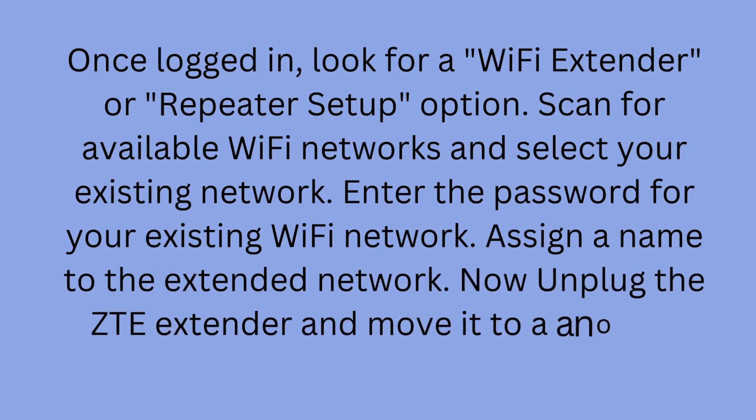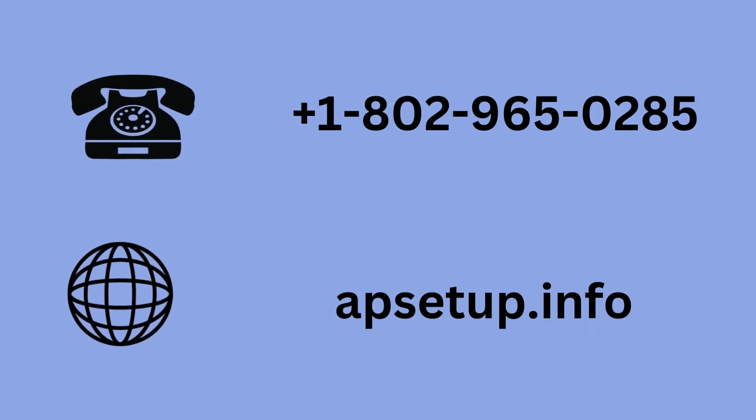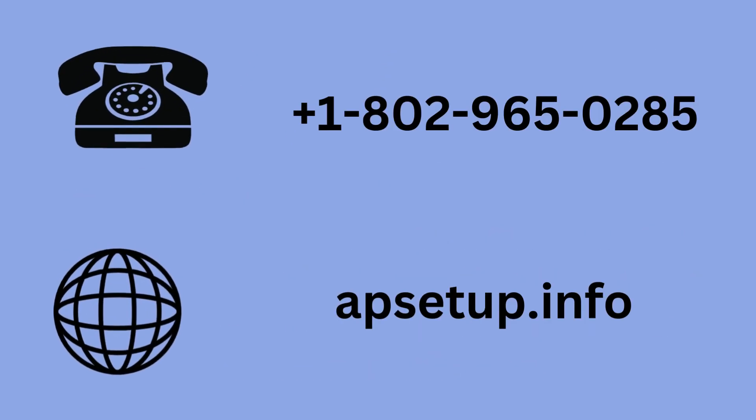Now unplug the ZTE extender and move it to another location within Wi-Fi range. If you face any trouble, then contact us on this toll-free number.